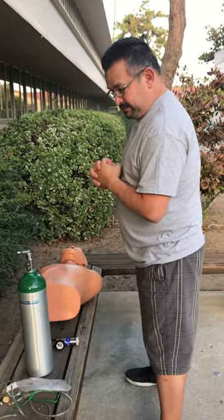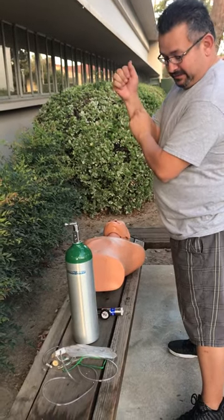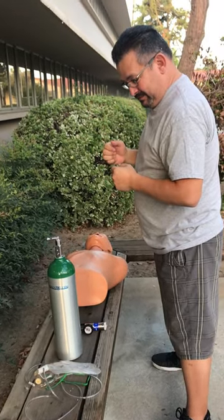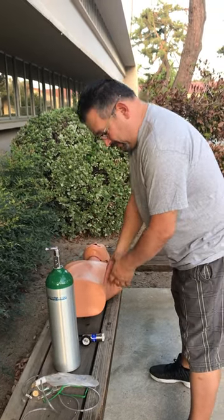Takes or verbalizes appropriate body substance isolation procedures. I am placing on my gloves. Gathers appropriate equipment: non-rebreather bag, oxygen tank, regulator, patient.